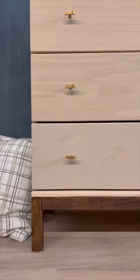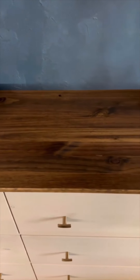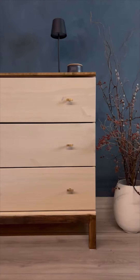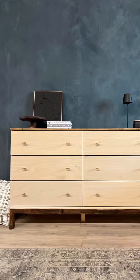Look at how gorgeous this combination turned out. We are so happy with how this new stain looks combined with a Cathedral Taupe wash. This is a great way to transform a basic wooden Ikea dresser into a classic piece that will stand out in your home.